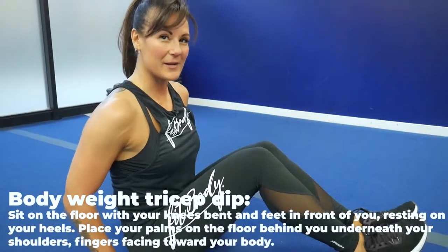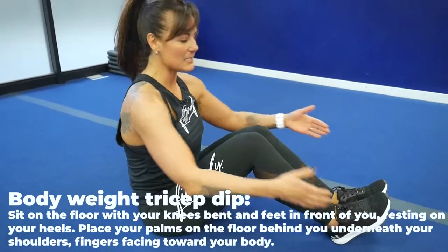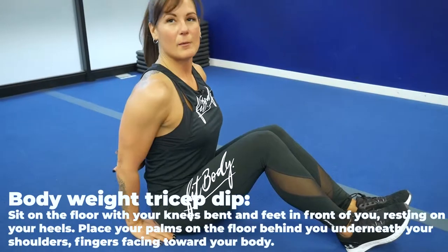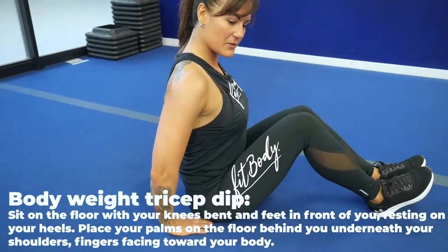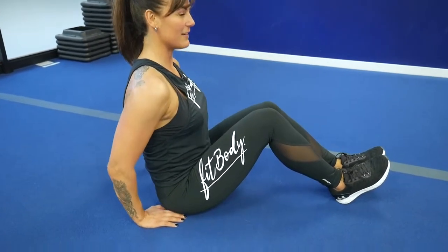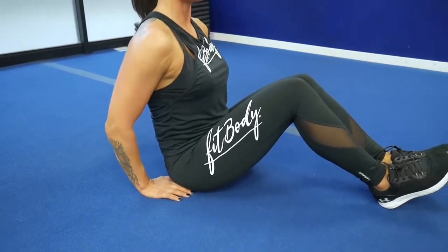This is a bodyweight tricep dip. You're just going to sit on the floor. Bend those knees and keep those ankles to the ground. Put your elbows facing the back of the room, but slightly turn those fingers towards you. Lift up your butt — it's a very small movement — and back down. Up, down. As many as you can in those 30 seconds.